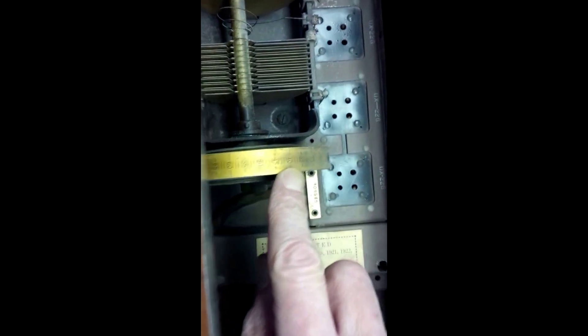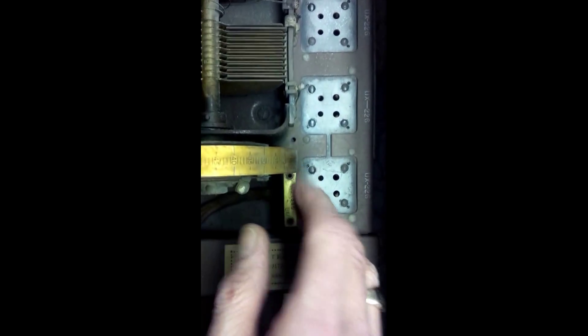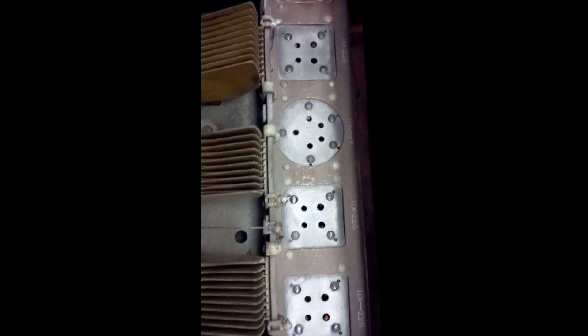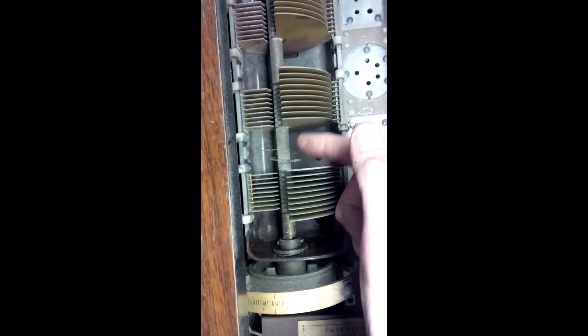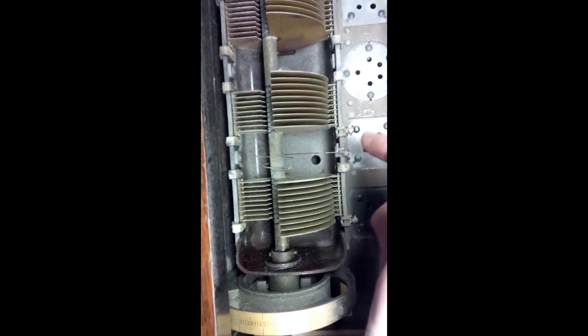Here's the dial. You can see it back here. It's not calibrated in frequency — it's just a linear scale from zero to a hundred. So you'd have to make some notes about where you're picking up the stations. The way the rotor is connected into the circuit is through this spring wire here. It connects the rotor to here. Very cool.